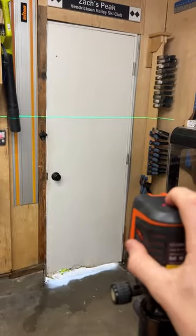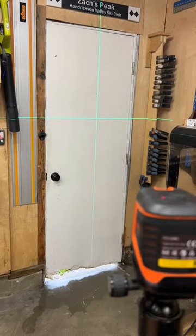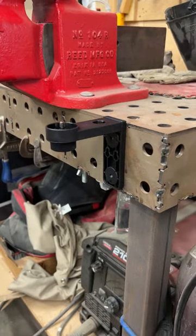Much like the more professional H3 and K4 models, the C2 model touts itself on super high accuracy with a very wide vertical and horizontal angling projections, and gives up to 66 feet of laser projection.